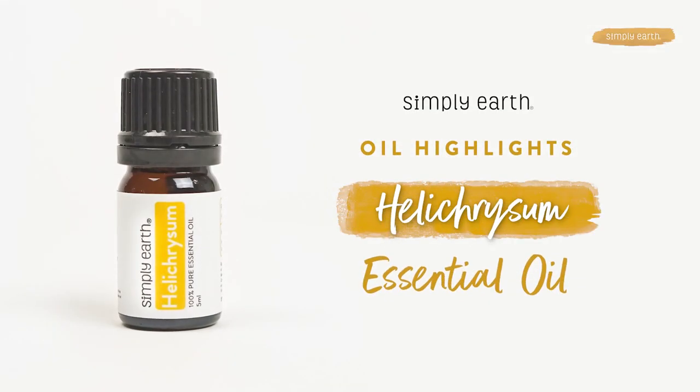If you want to support your skin naturally, then you are going to love helichrysum essential oil. This is my favorite essential oil for skin care. In this video, I'll be talking all about helichrysum essential oil — how to use it, how it works, and how to use it safely.